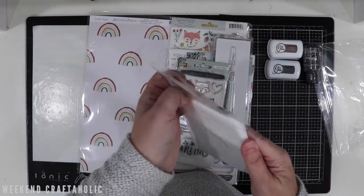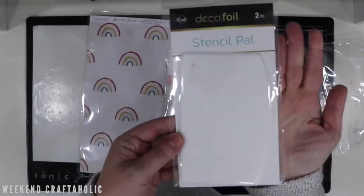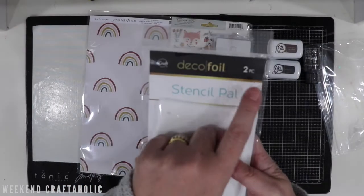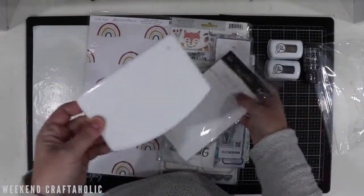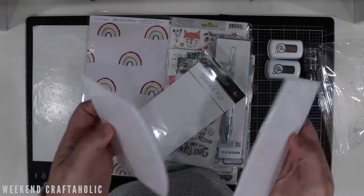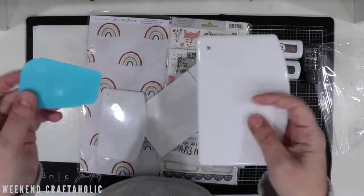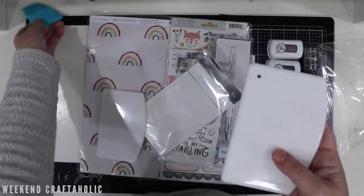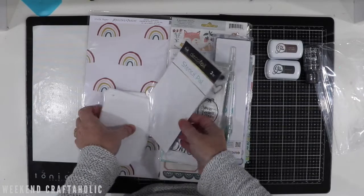The other thing I got was this Stencil Pal from Deco Foil, and I've been waiting for this to be in stock for ages. You can see it's quite big — both sides of my hand — it's huge! And I didn't realise it's a two-piece set, so I've got two of them, which is perfect. They're quite flexible as well, nice silicone. I did recently buy a smaller Lift Off from Couture Creations which is a lot harder, so you can see the difference in size. But this is going to be fantastic for spreading stuff over my stencils.